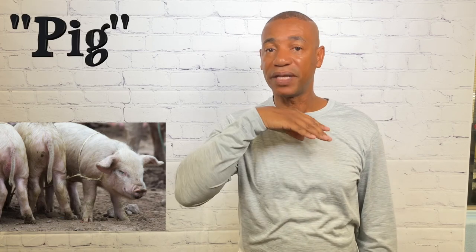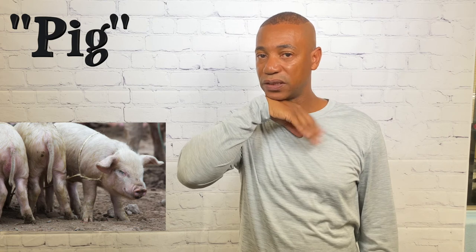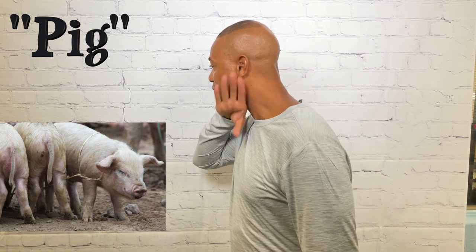For pig, take your dominant hand, bring it up underneath the chin, and go up twice. That's how you sign pig.